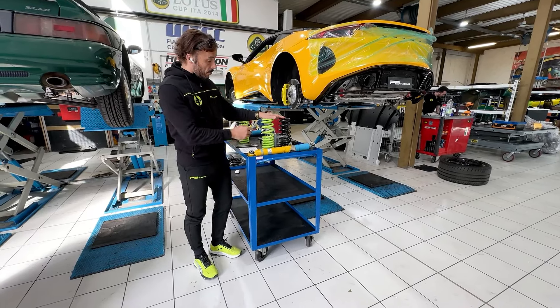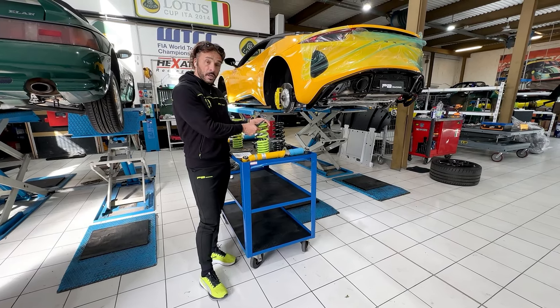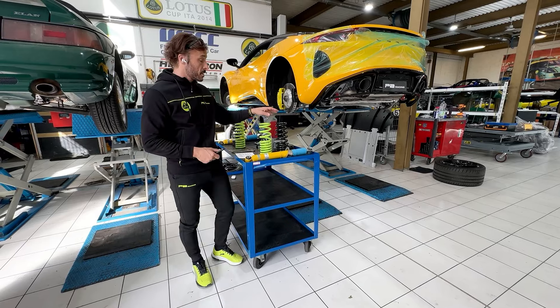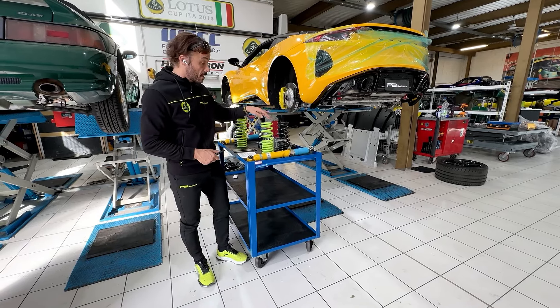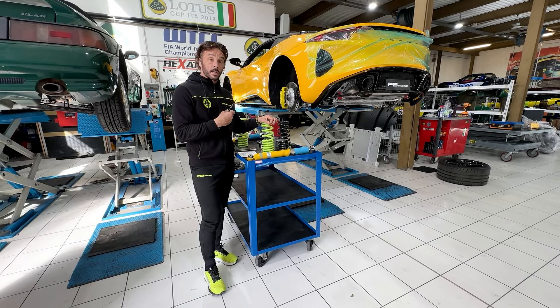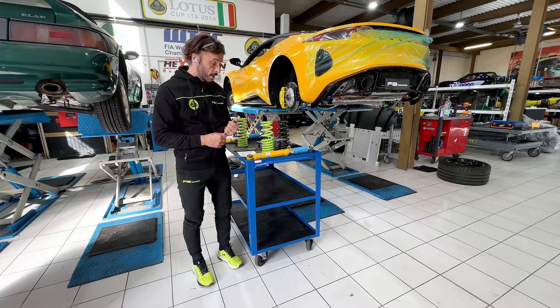The good thing about these springs is that in the first part of the spring, the progression of the spring is very similar to the standard spring. So in normal use on the road, the comfort of the car will not change.